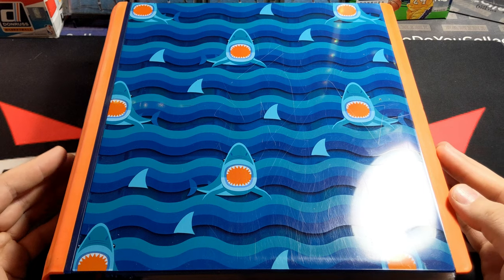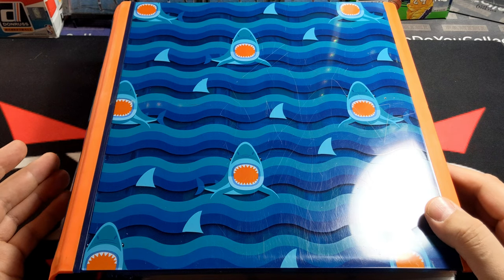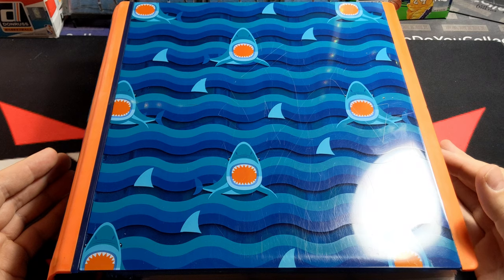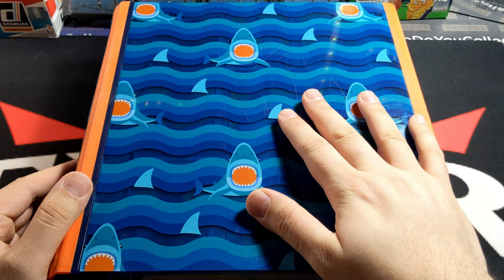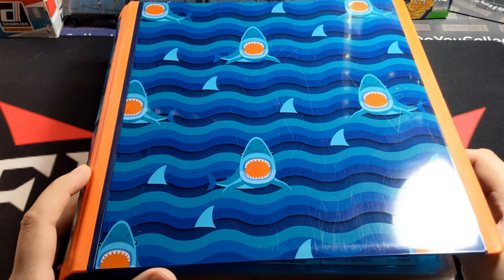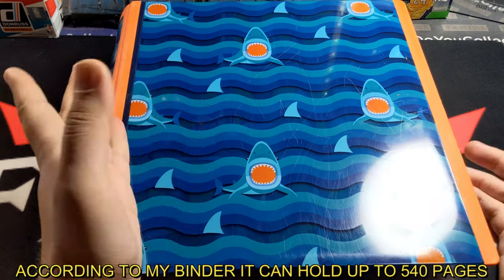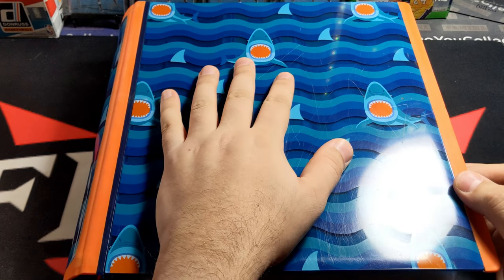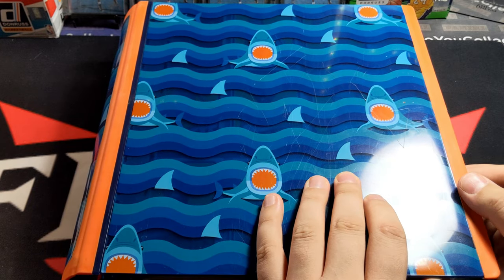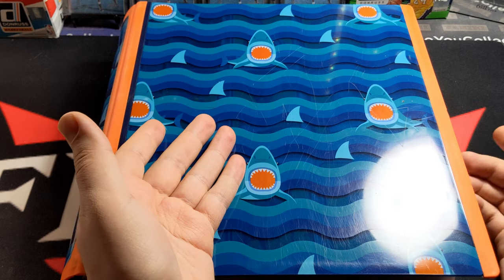These are cards that I've collected from — I don't know — going to the LCS, buying singles, maybe online here and there. A lot of these came from Fairfield products. Yeah, it's going to be crazy. There's over 600 pages, I believe, or maybe 500 and something. But yeah, my shark folder — bought it last year. It looks really cute, I know. These sharks look really childish, but it's something to put your cards in.